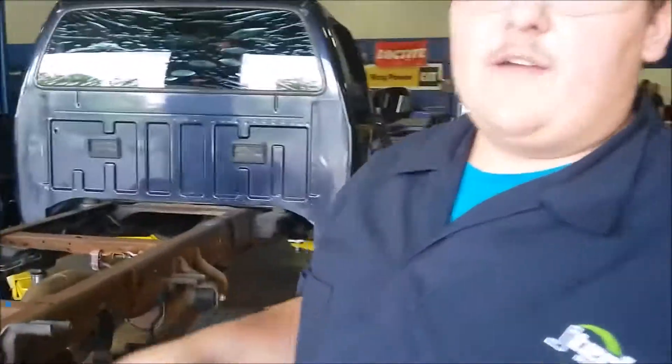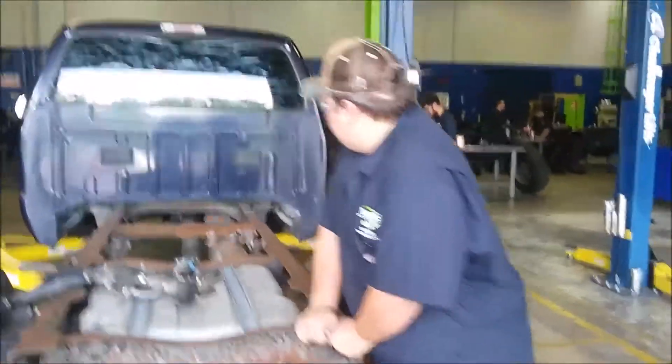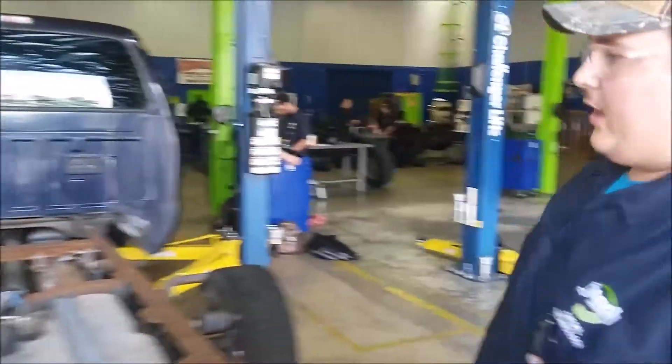If you want to raise the vehicle, just raise it enough to get it up off the ground. Come to some part of the frame anywhere on the vehicle — make sure it's not going to fall off. Make sure it's off. You're good to go.